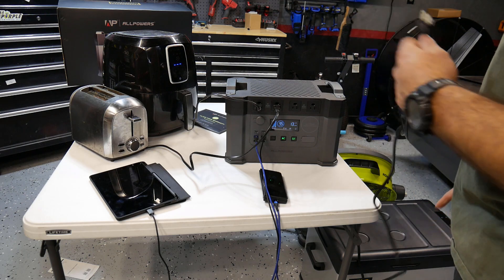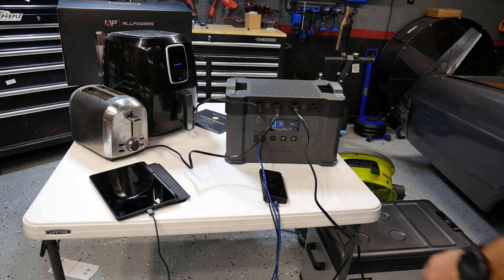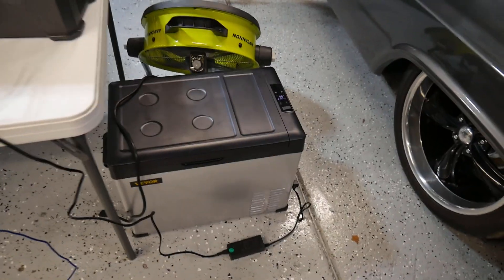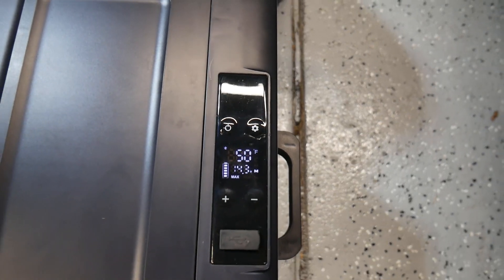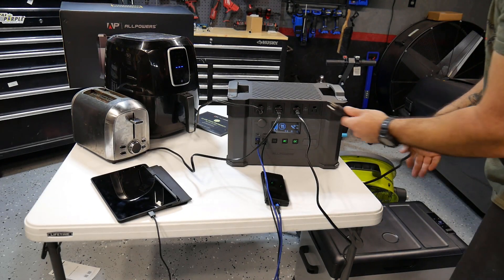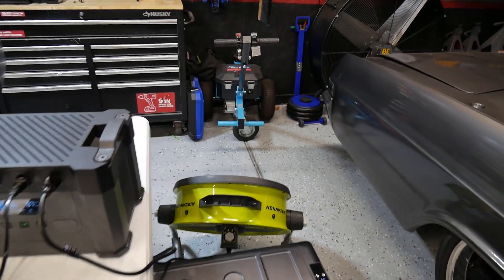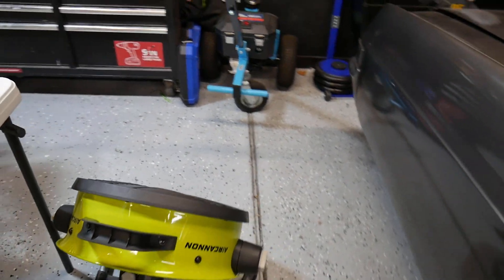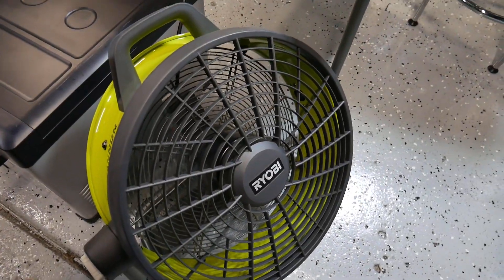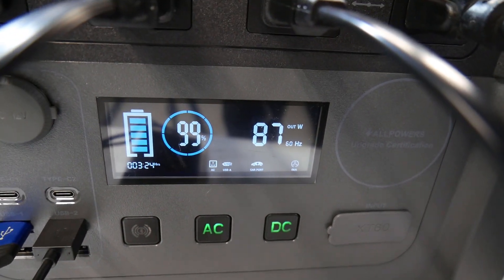Let's get into some AC power. The first thing I'm going to plug up is the portable refrigerator. Compressor is on and running, and we're at about 40 watts. Next we'll go ahead and plug in the fan and put it on high. We got the fan running on high, and now we're at about 87 watts.